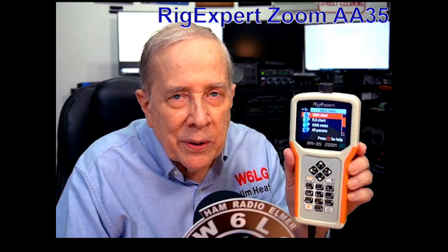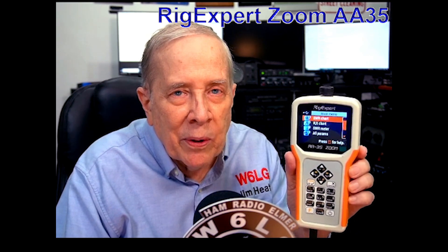I'm Jim W6LG, your Ham Radio Elmer here on YouTube. Welcome to my radio room in Rockland, California. Every once in a while, we buy something that we really like, and that's an example of one thing that I purchased about a year ago. My buddy Tim WA2R alerted me to the fact that these were on sale, and I bought one. This happens to be the least expensive version of the Zoom products, but it has enough features to make it a valuable tool in the radio room.